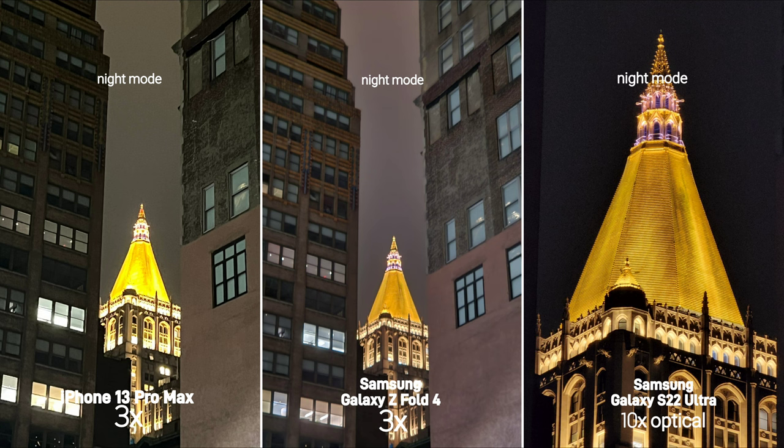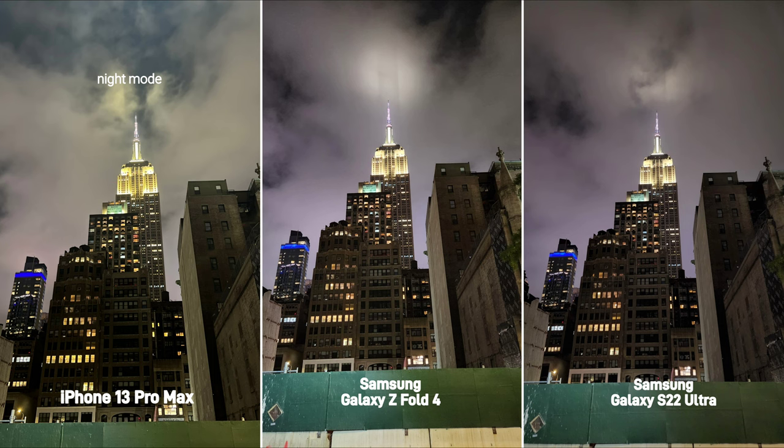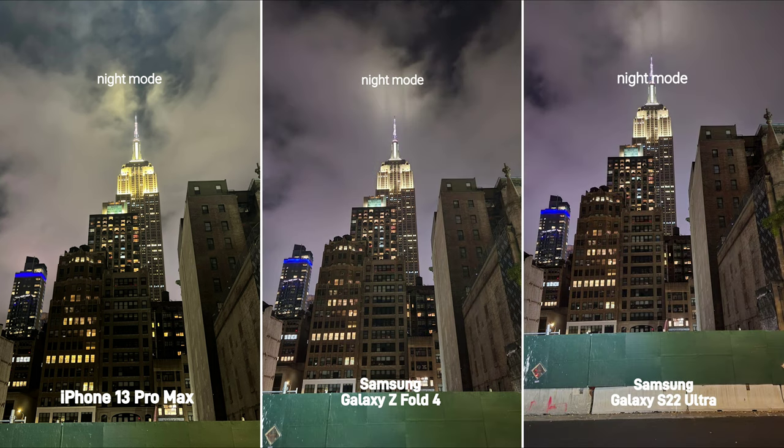But that's it for today's comparison. I mainly wanted to test out the cameras in tricky situations, and I think they all did good in their own right. But if you would like to see more in the next one, let me know. Until next time, have a good one.